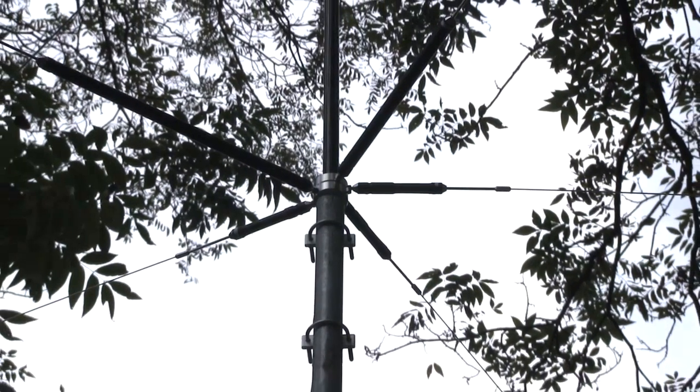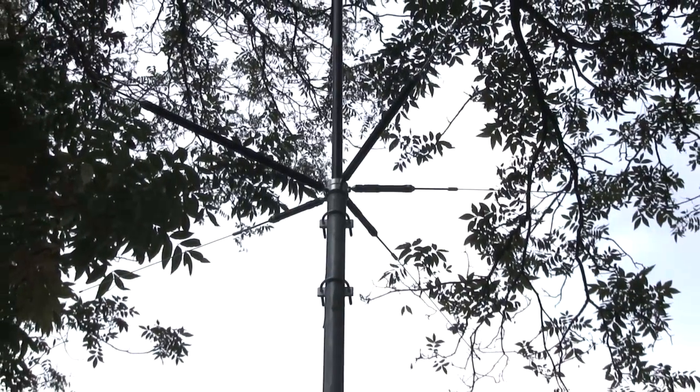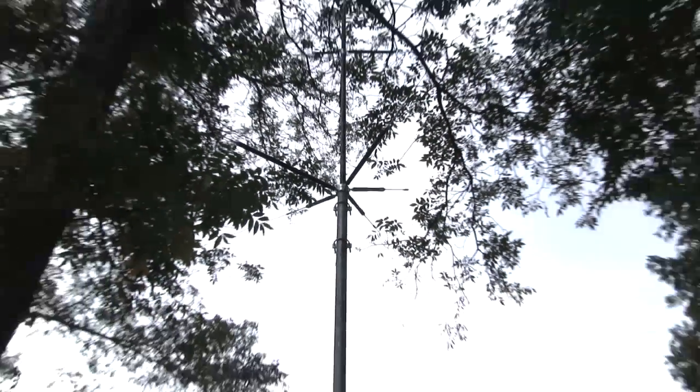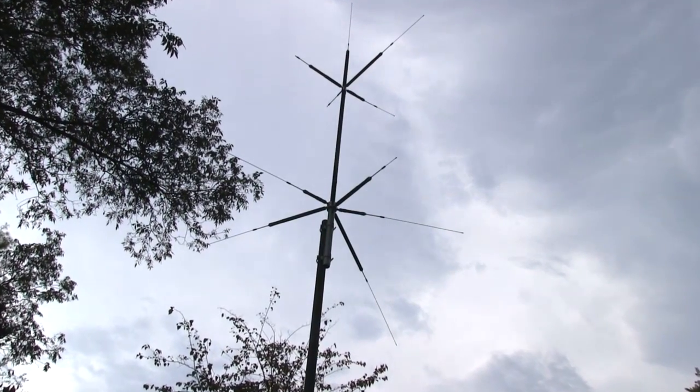The super lightweight MFJ2389 antenna is less than 6 pounds and just 8.5 feet tall. It lets you mount in a restricted space environment like an attic or balcony.